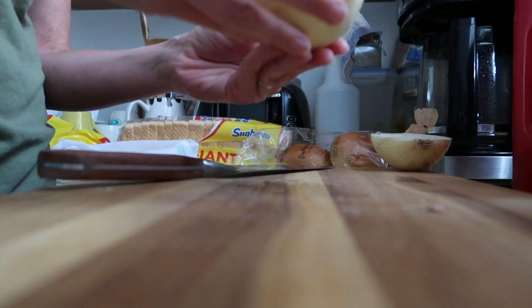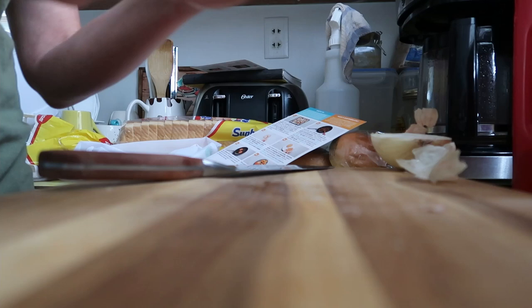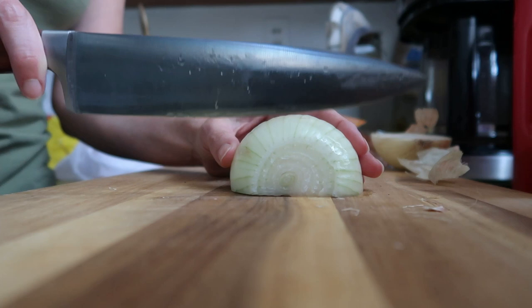I'm just going to swoop everything off to the side and gather it up to put in my compost pile. According to the recipe, I'm going to caramelize the onions with some sugar in a saucepan and they're going to go on top of my burgers.